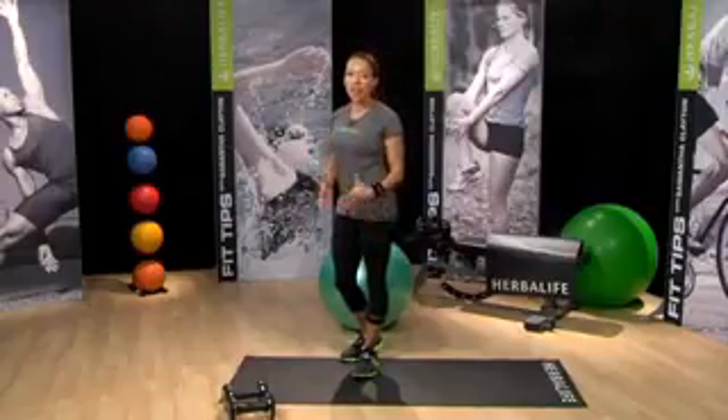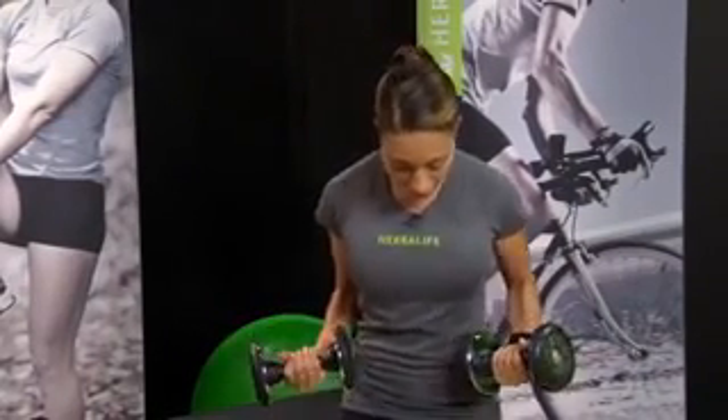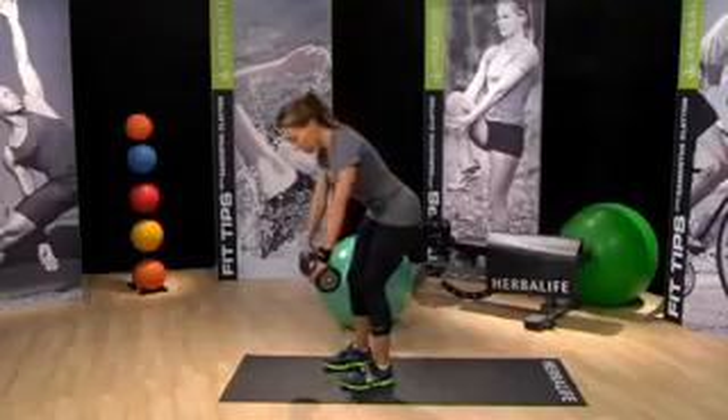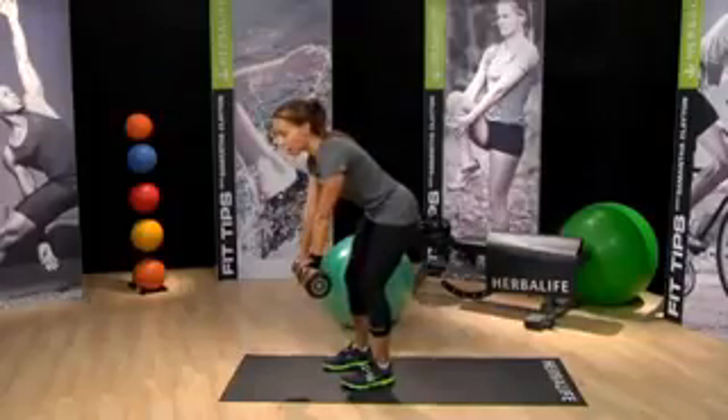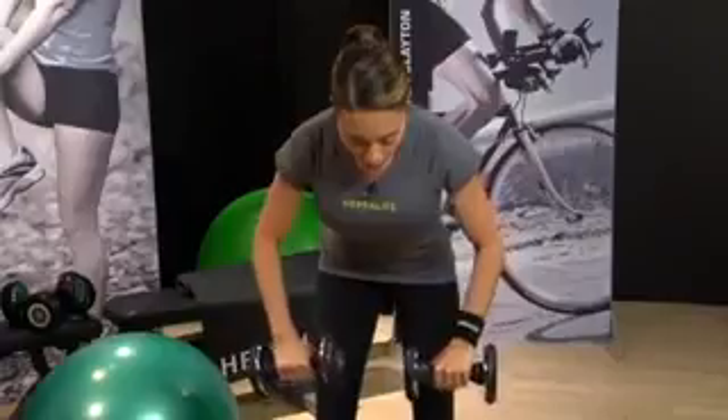You'll need a set of dumbbells that are a nice weight. Pick up your dumbbells and stand in an athletic stance — feet just slightly wider than shoulder width apart, slight bend in the knee, and you're going to hinge forward at the hips. Let the weights hang down to the chest, then pull the weights to the chest and back down.